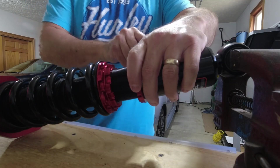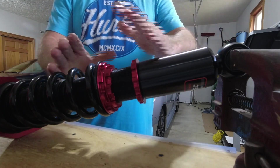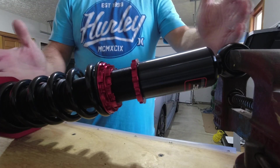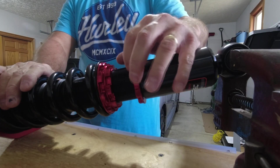Their video and website also provide a chart on the overall height of the shock, so I'm going to look into that and see where I want to set it.